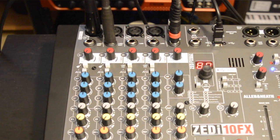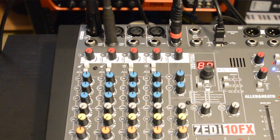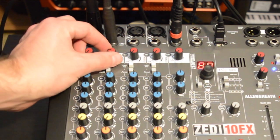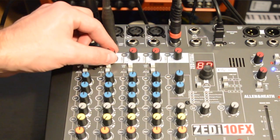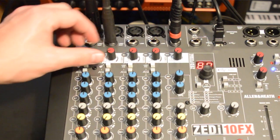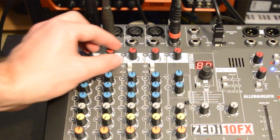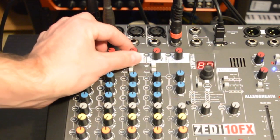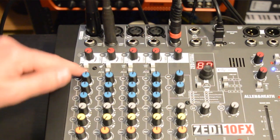The first two channels offer a guitar mode which engages the high impedance inputs, cutting out the need to bring your own DIs on the road — a very nice feature. The other two channels replace the guitar mode button with a line/pad button that cuts the input level by a handy 20 dB.